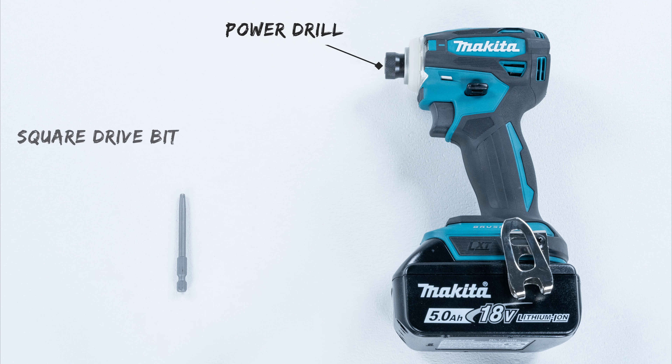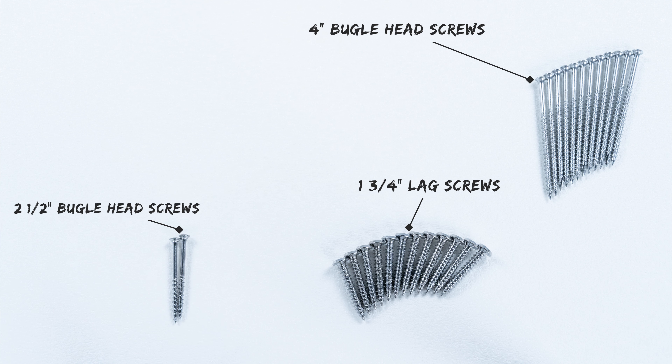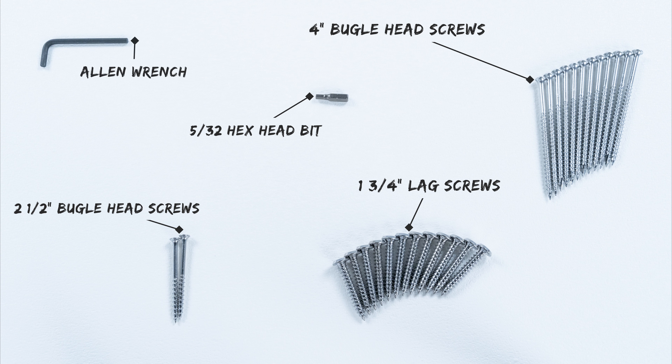You will need a power drill and a number two square drive bit. Included in your hardware package: 12 4-inch bugle head screws, 12 1-3/4 inch lag screws, 2 2-1/2 inch bugle head screws, a 5/32 hex head bit, and an allen wrench.